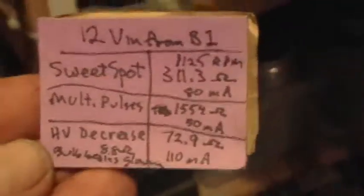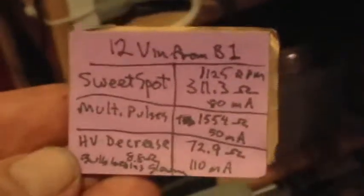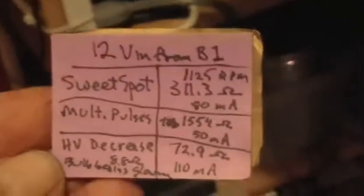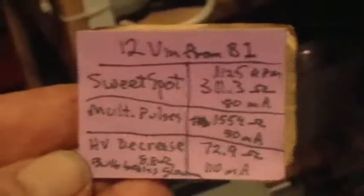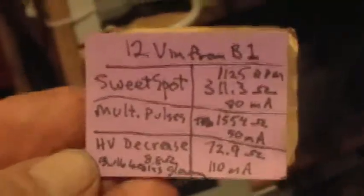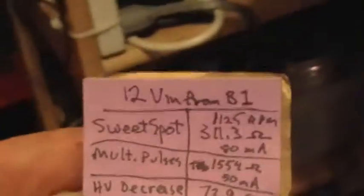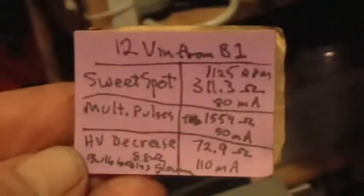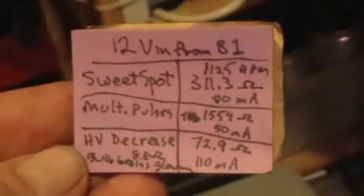So if all you have is a current meter, you want to look for when the multiple pulses happen — you can generally hear that. When the high voltage decrease happens, you can see that on your neon. Somewhere about halfway in between those two points is where your sweet spot is going to be, and that's what your resistance should be set at. Thanks for watching.